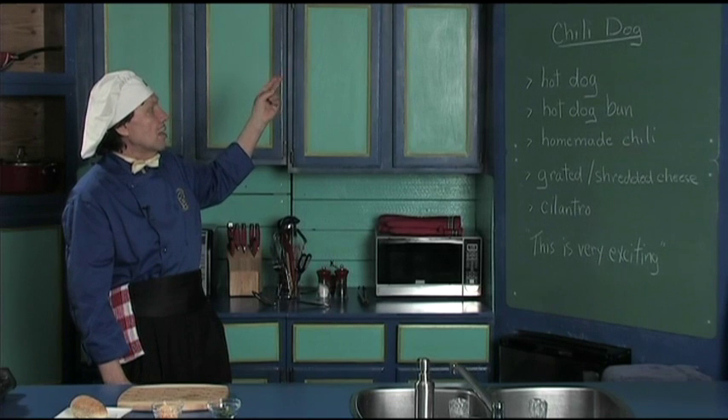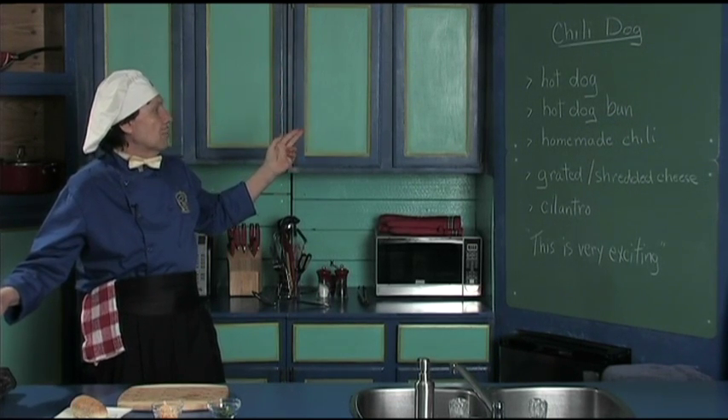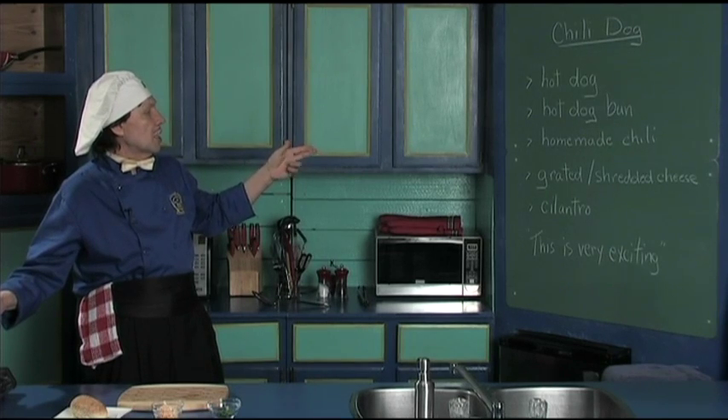You need the hot dog, the hot dog bun, the homemade chili, some grated or shredded cheese, and cilantro.